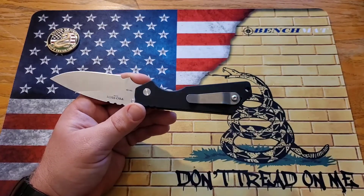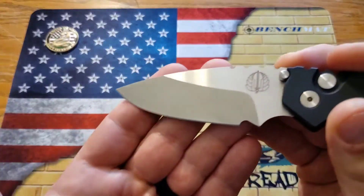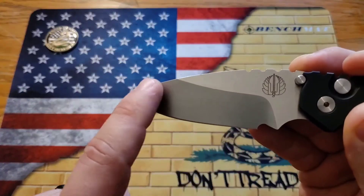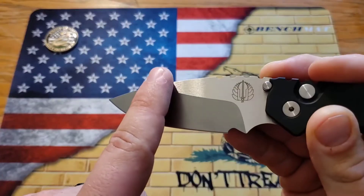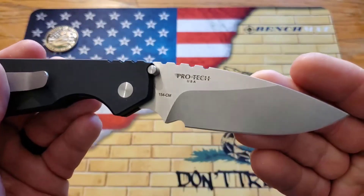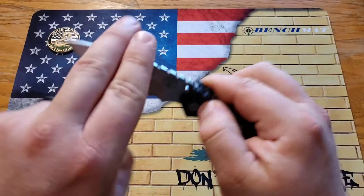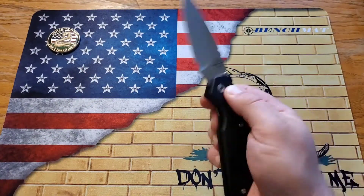It does have a titanium pocket clip that is the actual Strider pocket clip, directly from Strider's factory — I think that's super cool. There's kind of a stonewashed finish on it. The blade itself has a stonewash on the grind with a satin flat, and then of course you have the Strider logo on one side and on the other side it reads 'Protech USA 154CM.' Super cool — I really really like this knife.